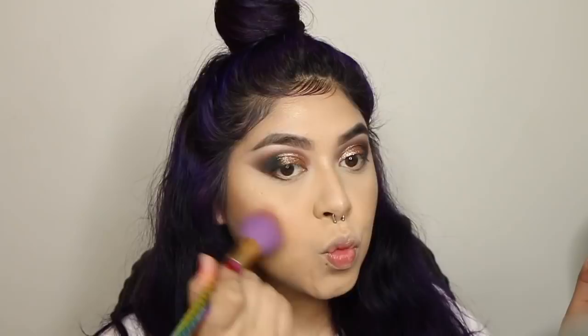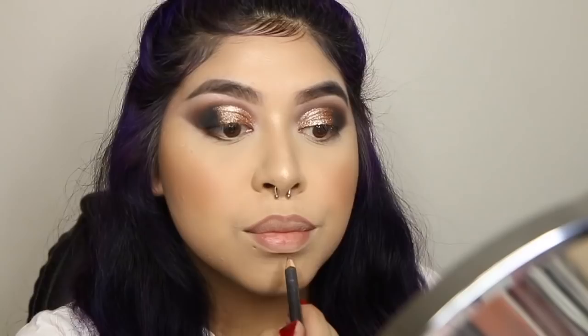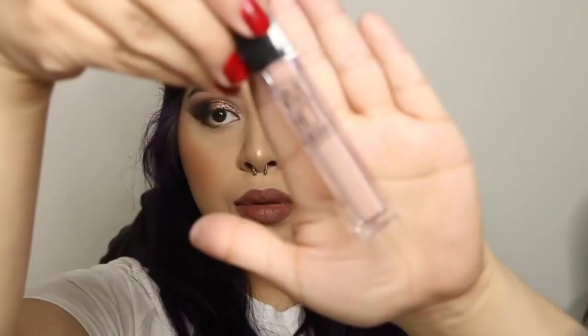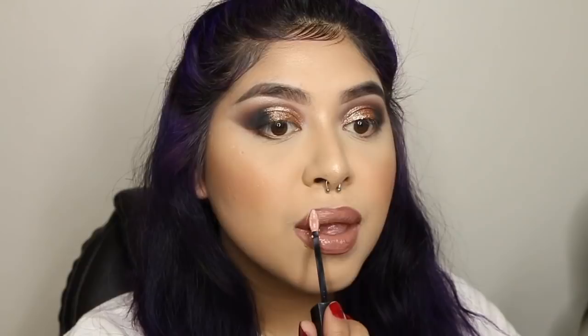For blush I took the Milani Baked Blush in Berry Amore — my favorite blush, it's the perfect mauve pink. For lips, I took the MAC World lip liner and MAC World lipstick, though I didn't show it on camera. I applied that under the lip gloss — the Maybelline Vivid Hot Lacquer. I'll leave the shade name below because I don't know it off the top of my head, but it's a light pinky nude.